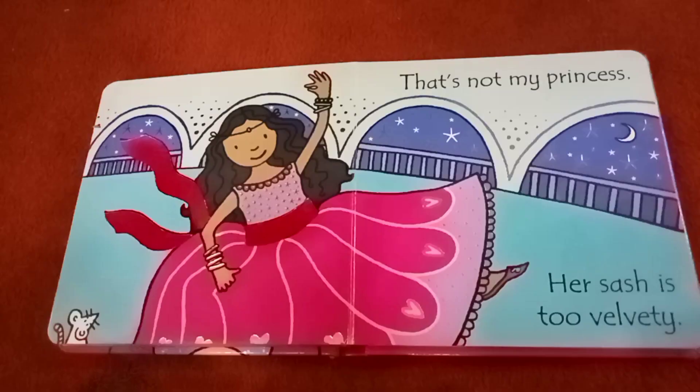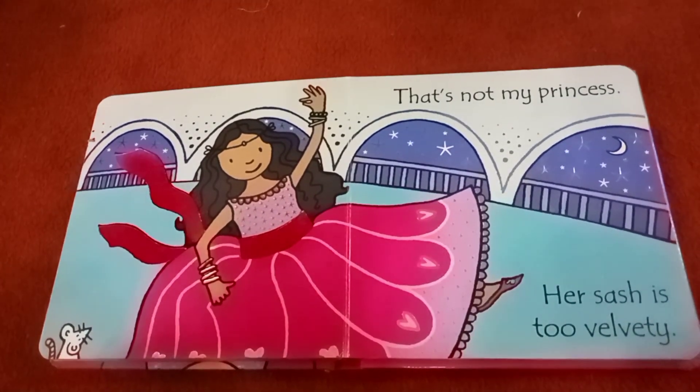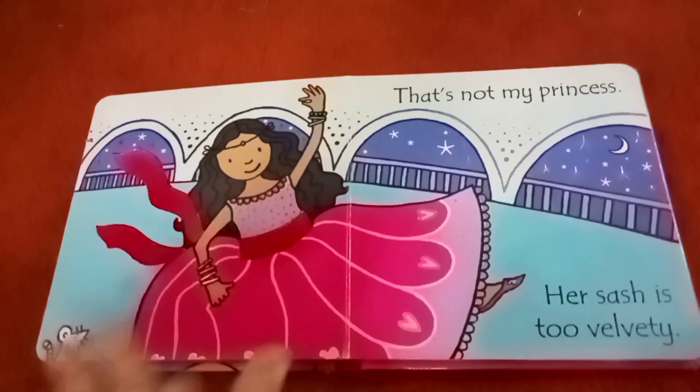Wow, I like it. That's not my princess, her sash is too velvety.